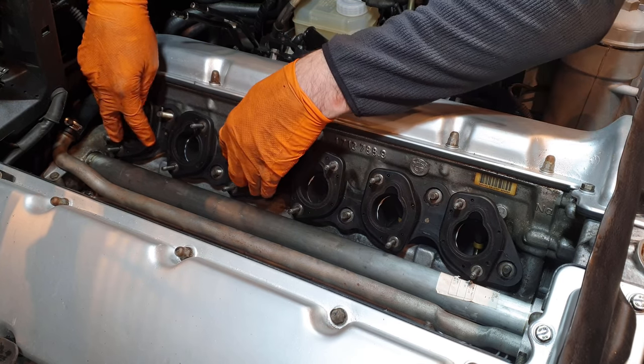I was looking at the arrangement of these lines crossing over each other and thought it couldn't be right — but it actually is correct. These metal standoffs, which still need a bit of cleaning, are what the acoustic cover attaches to, so it sits up off the engine. The lines have been re-evaluated and everything now sits flat — nothing overlaps on top of the wire harness casing itself.